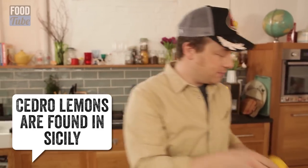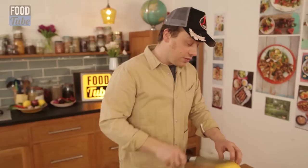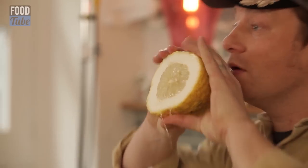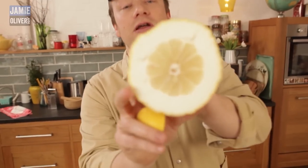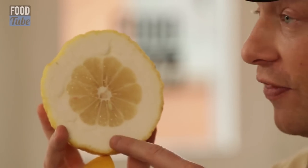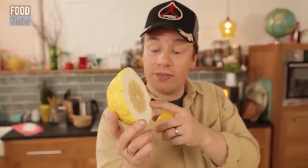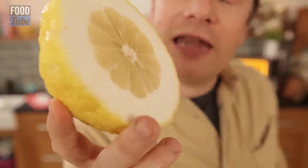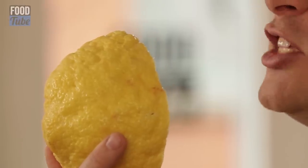But where a normal lemon, if cut in half, gives you your normal juicy lemon situation, this is what we get here — which is, as you can see, not particularly juicy. If you have a look in there, this pith, unlike a regular lemon, is not bitter. This is a neutral pith. It's also quite firm. And you can see that the skin is knobbly, like an old man's nose.